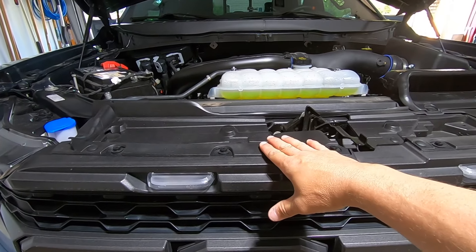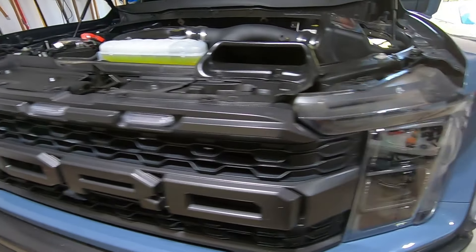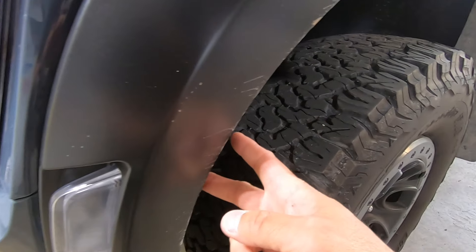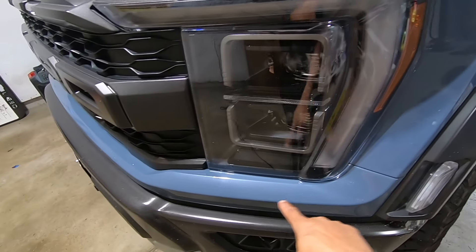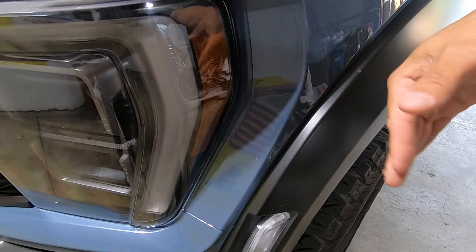First thing we're going to want to do is remove this top shroud, and then there's a whole bunch of push pins and 10-millimeter bolts we're going to have to remove. Then we'll go inside the wheel well on each side — there are two 7-millimeter bolts, one here and one about right here — we're going to undo those and pull the fender flare out so we can pop out this trim panel.